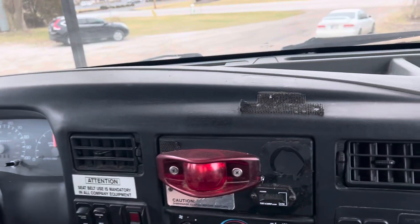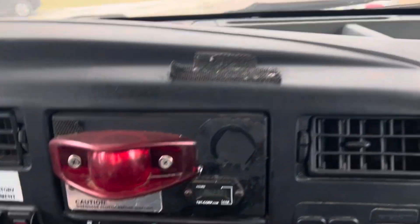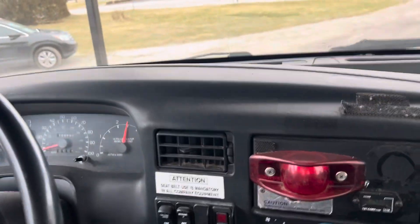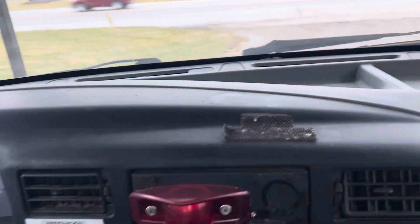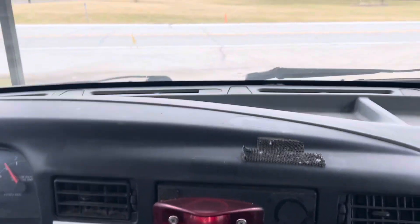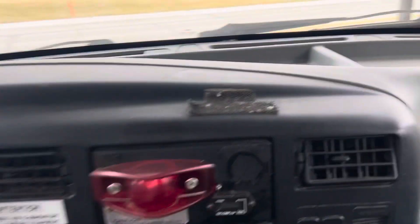2010 Ford, 6.7 Cummins, LR5 — just takes a regular driver's license to drive. This unit drives great, operates great. I'm excited to show it to you today. We're going to run it down the road and show you how she goes.